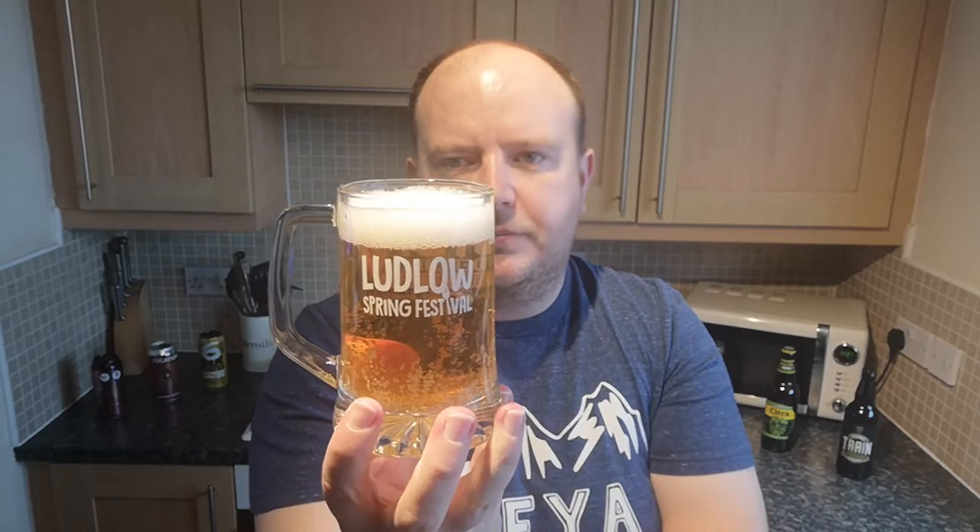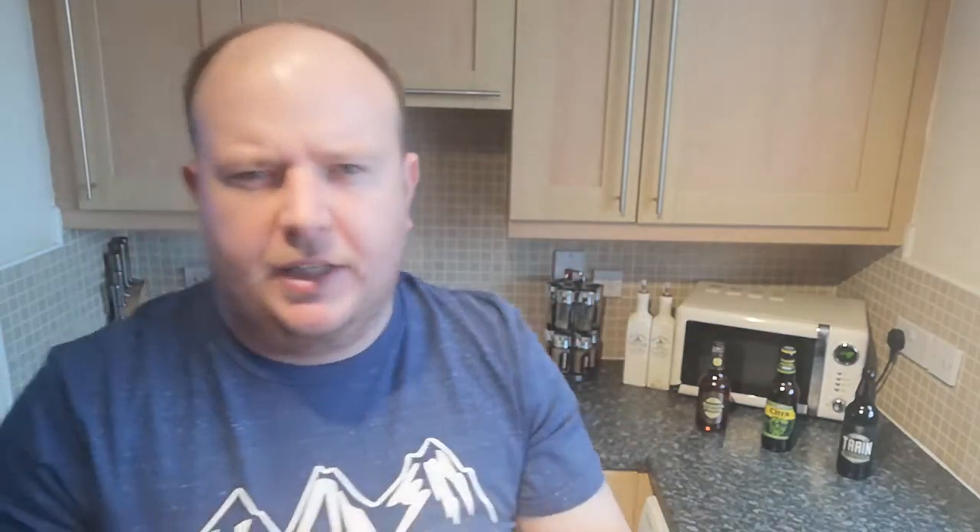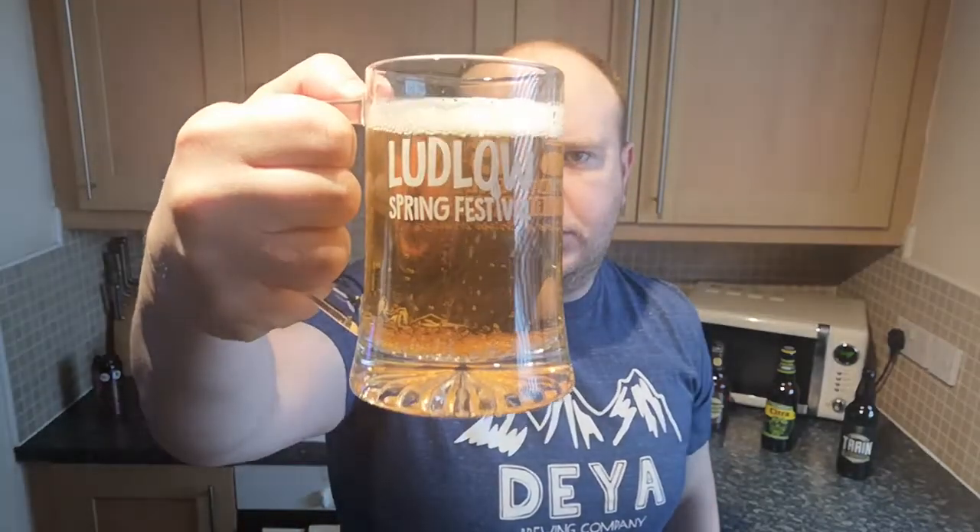Ludlow Spring Festival — I really want to go this year but I'm working that weekend, so I'll see if I can book it off. I think it's around the 14th or 15th of May — the third week in May. Check it out: Ludlow Spring Festival, over 200 real ales, classic cars, held in the grounds of Ludlow Castle. Anyway, that's to do with the glass — we are reviewing this beer.